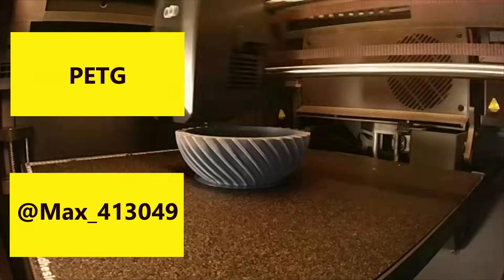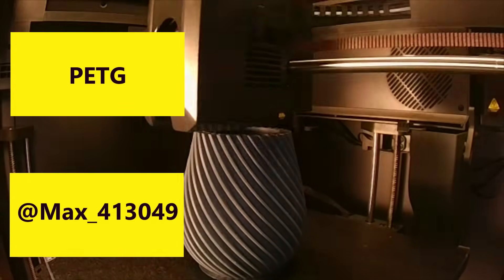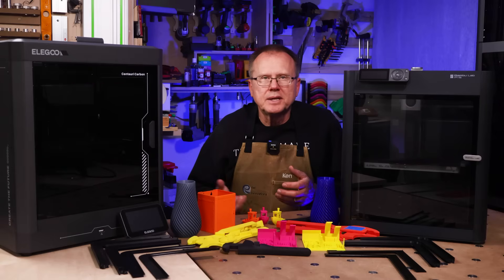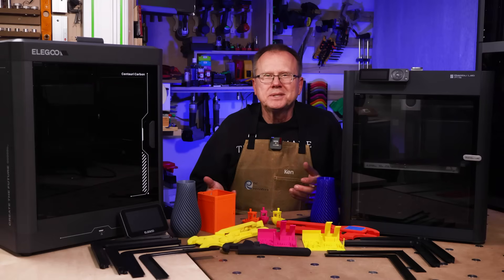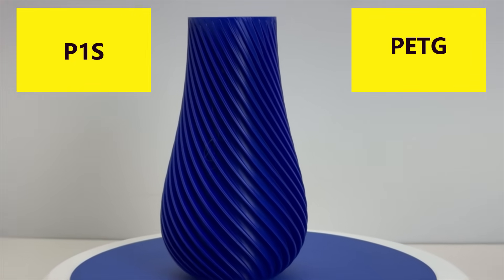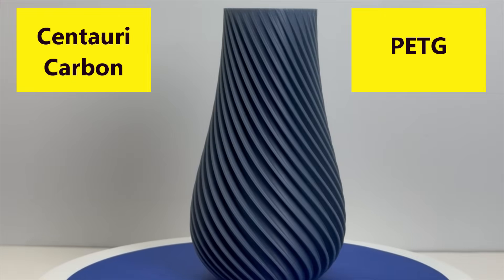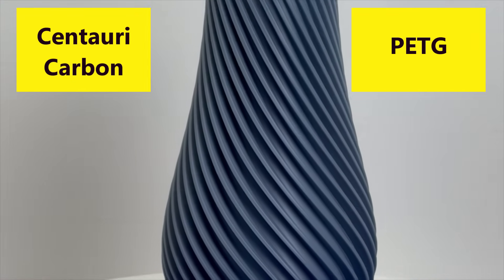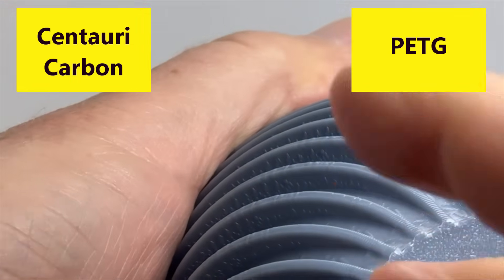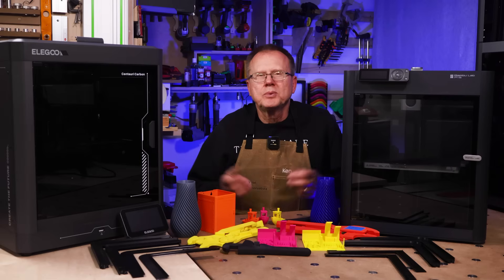Next I printed a spiral vase design using PETG that was uploaded to Printables by MAX413049; the original design is by Big Bad Bison on Thingiverse.com. The P1S part turned out beautiful — I really couldn't find any defects on this part. The Centauri Carbon part also turned out great, but it did have some unusual patterns on the underside of the spirals on the lower third of the part. Overall, I would give a slight edge to the P1S.